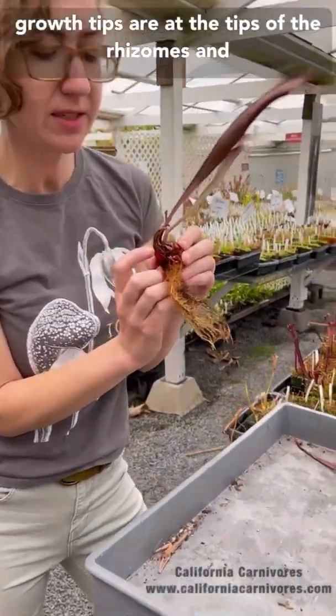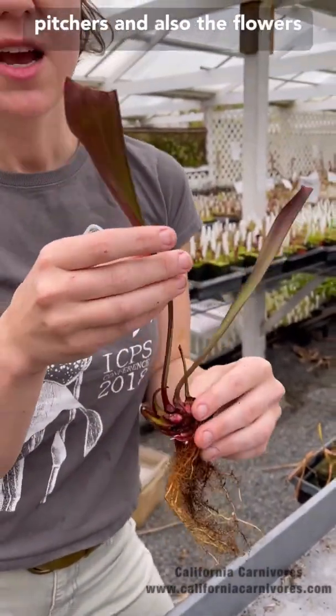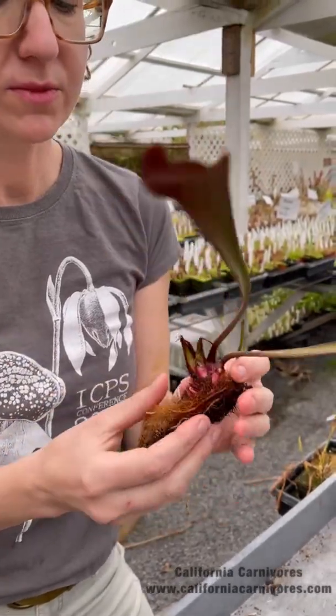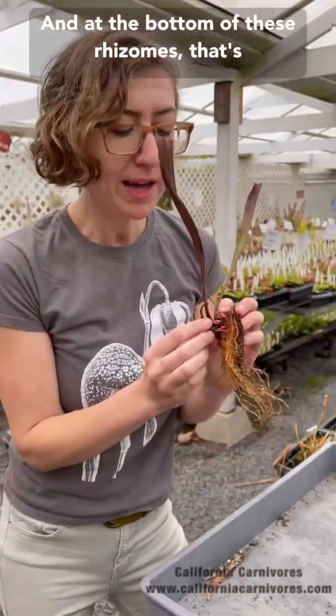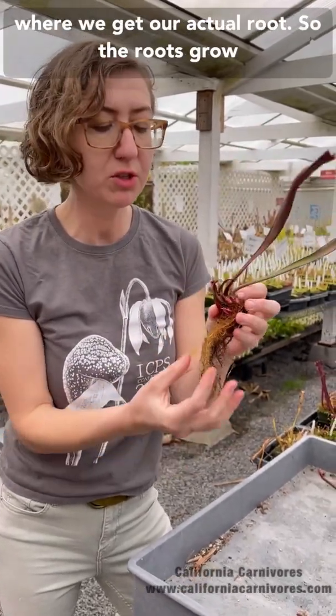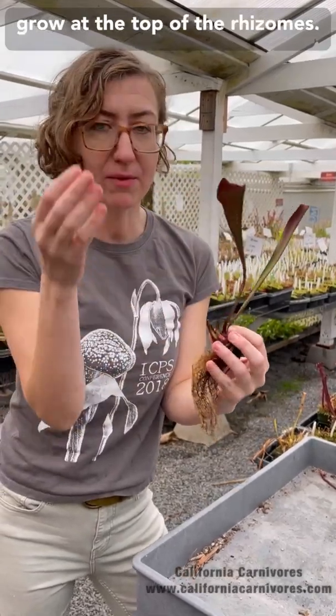This is where we get all of our new leaves, or the pitchers, and also the flowers. At the bottom of these rhizomes is where we get our actual roots — so the roots grow from the rhizomes, and our leaves and flowers grow at the top of the rhizomes.